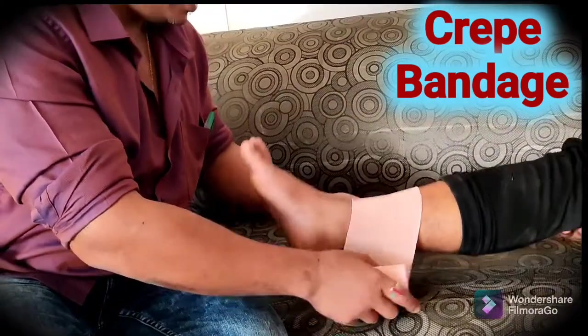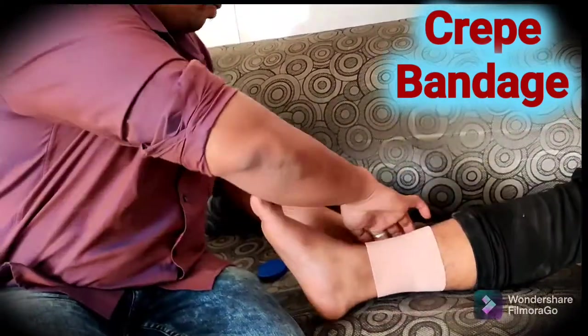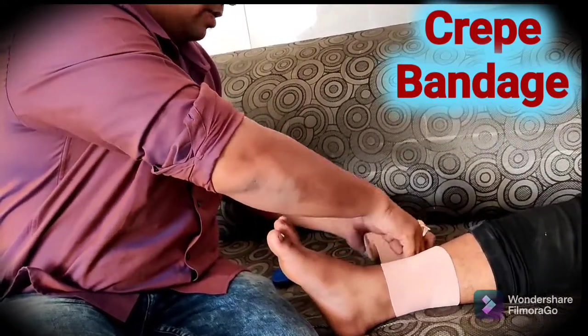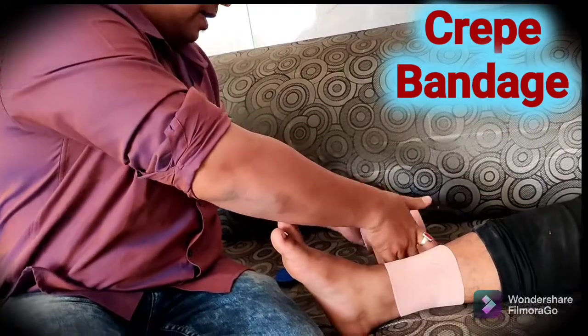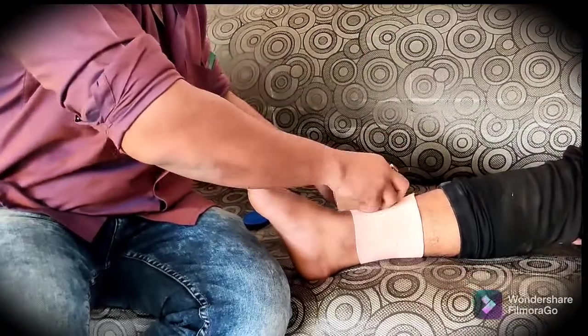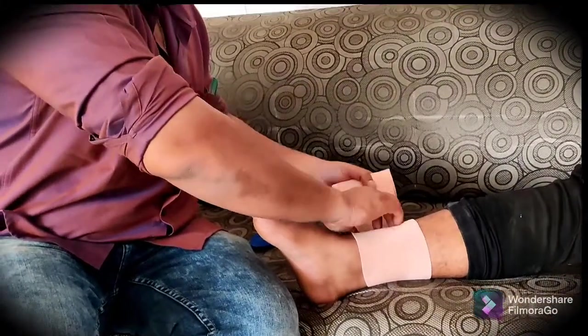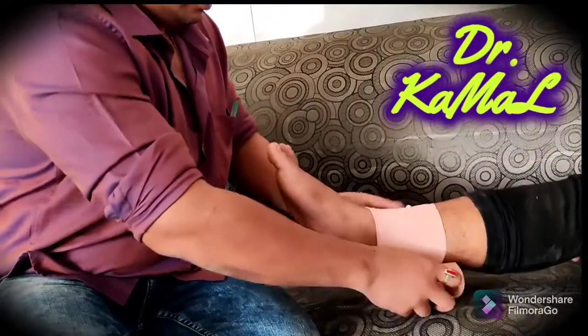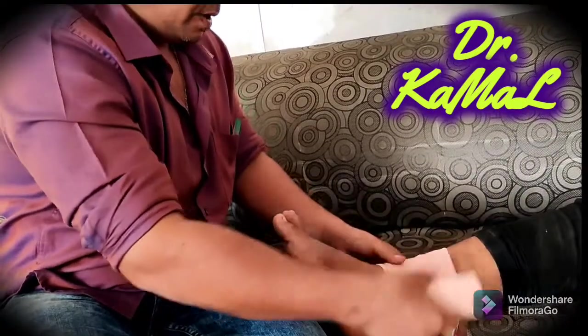Take the crepe and roll it towards the leg end. Make sure it's firm — slightly tight without causing discomfort to the patient — and roll it for two to three turns, making it stable, as demonstrated here.